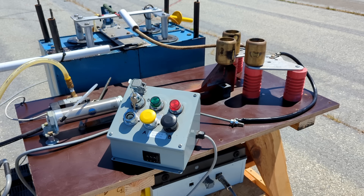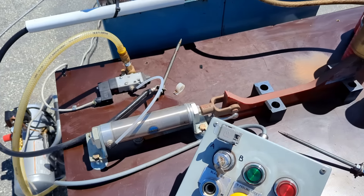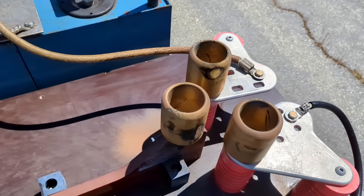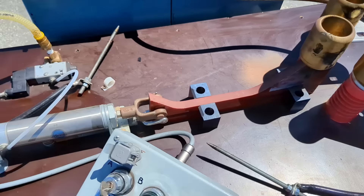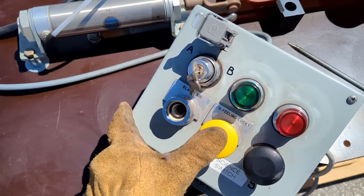Now you might be wondering, how do you switch tens of thousands of amperes? Well, one easy way is through the simple expediency of a pneumatic ram driven mechanical switch with suitably sized electrodes. The pneumatic ram can be controlled with this remote pendant by pressing this button.